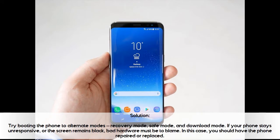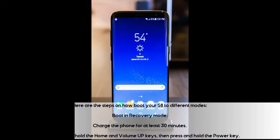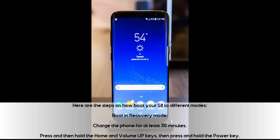Solution: Try booting the phone to alternate modes — recovery mode, safe mode, and download mode. If your phone stays unresponsive or the screen remains black, bad hardware must be to blame. In this case, you should have the phone repaired or replaced. Here are the steps on how to boot your S8 to different modes.